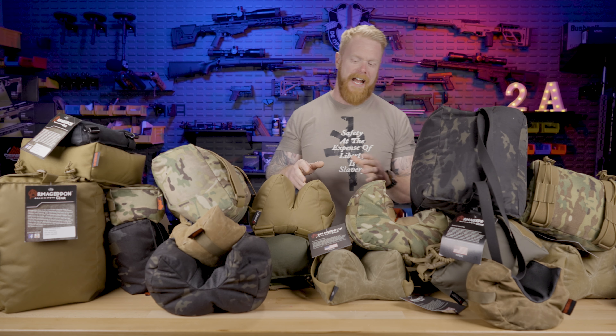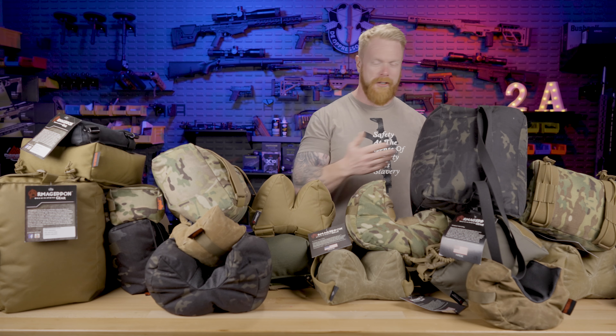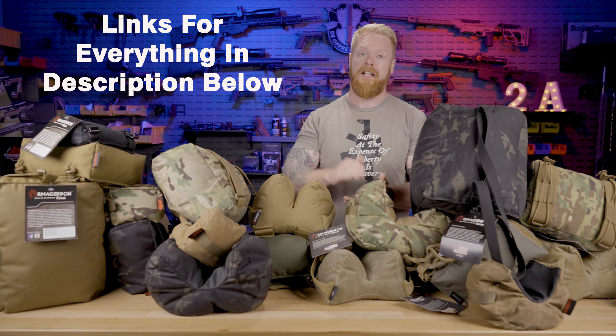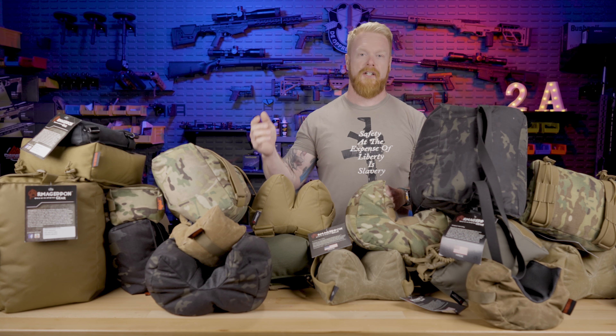This video actually started off as one of the training lessons I was producing for our online training academy. If you haven't checked out our virtual training academy, make sure you go check that out. It's at our Patreon — I'll put a link down below.